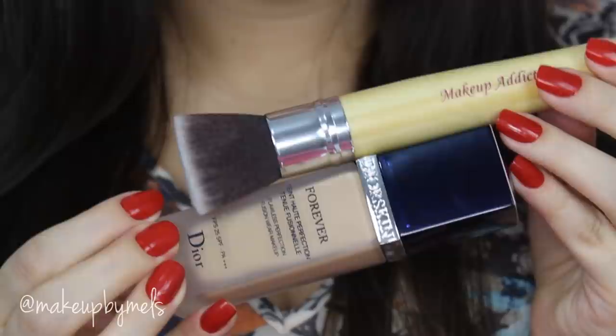Now I'm gonna apply my foundation — this one is Forever by DR. I apply this foundation all over my face with this buffer brush by Makeup Addiction. Victoria's Secret models have really perfect skin, but I add a little at a time because I don't want a lot of product on my face. I'll blend really well and apply the rest left on my brush to my neck, just to hide the slight color difference.